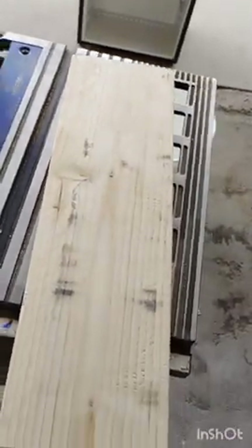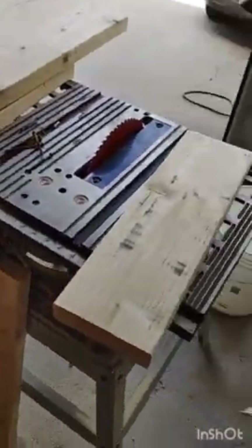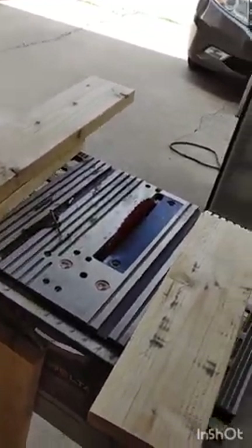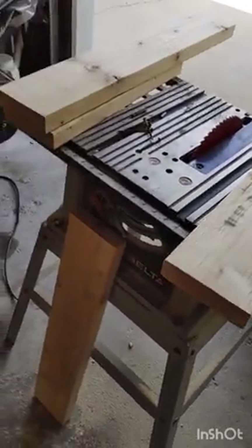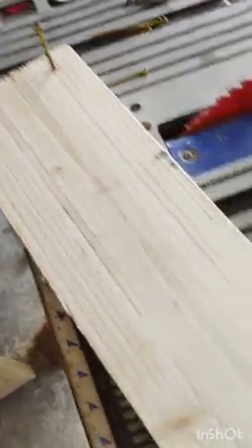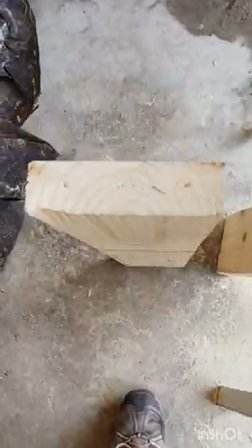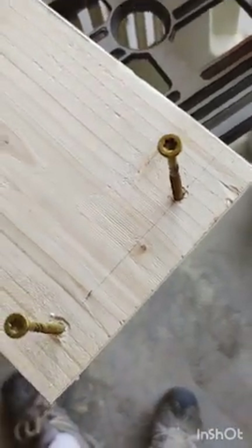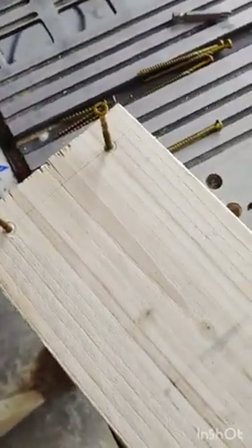So we have cut our two-by-six into our appropriate lengths. I'm now going to take my drill and pre-drill some holes so I don't split the wood when I screw the frame together. The easiest thing I did was make a line three-quarters of an inch in, which is half the size of the board. I drew my line there, used my speed square, then drilled down through there. I also pre-drilled these holes, so now it'll be super easy to put these together.